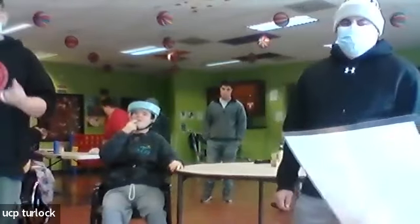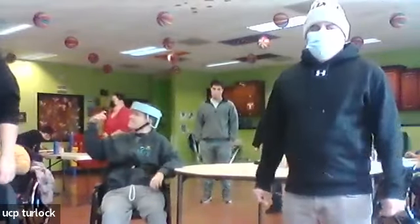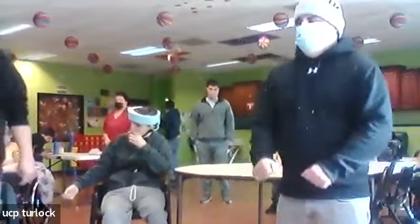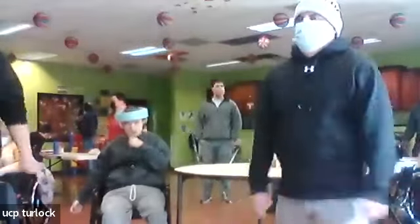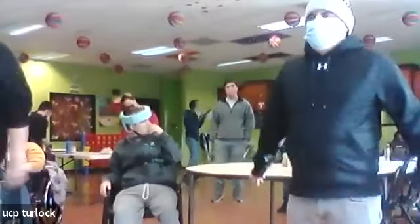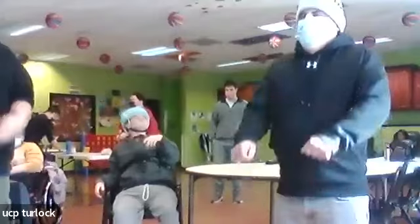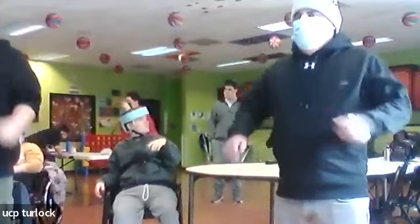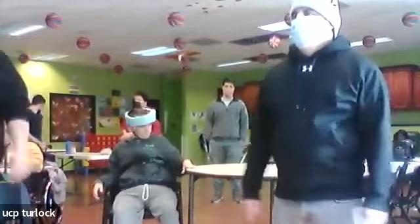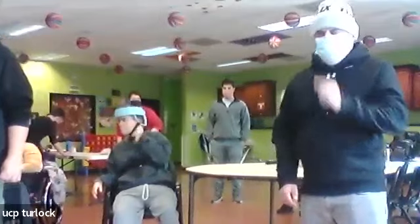All right, next up: shoulder rolls. We're going to roll the shoulders, a full 20 circles. We'll do one forward first, then backwards — 20 each. Ready? Go. One, two, three, four, five, six, seven, eight, nine, ten, eleven, twelve, thirteen, fourteen, fifteen, sixteen, seventeen, eighteen, nineteen, twenty. Now backwards. One, two, three, four, five, six, seven, eight, nine, ten, eleven, twelve, thirteen, fourteen, fifteen, sixteen, seventeen, eighteen, nineteen, twenty. Good job — feels good in the neck area.